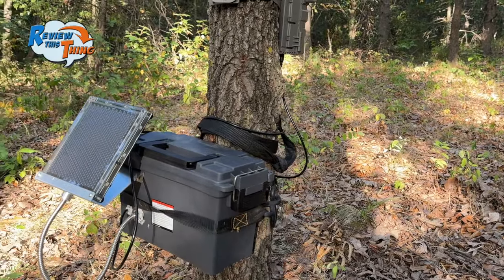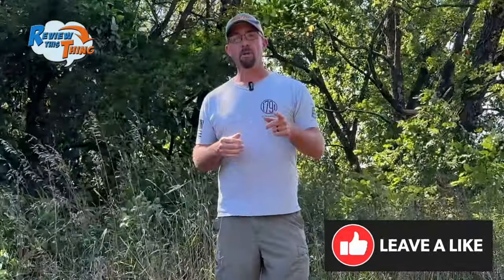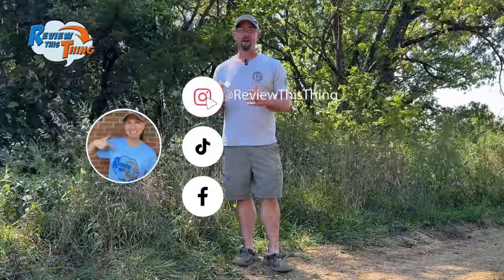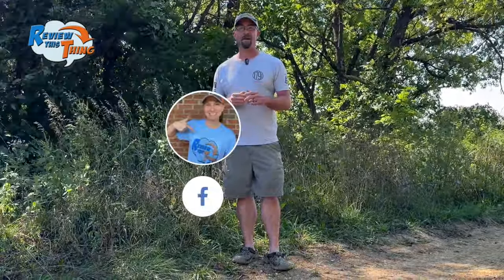Hopefully now you can build your very own 12-volt battery box and save some money on trail camera batteries. If you like this video, hit the thumbs up. Comment below and let us know if you've used a 12-volt battery box and how it's worked out for you. If you really like what we do, hit subscribe so you don't miss any videos — we have a new one coming out once a week, every Sunday. Don't forget to check us out on social media. Go to our website, reviewthisthingtv.com, and sign up for our newsletter. Thanks for watching.